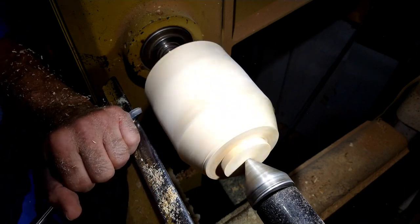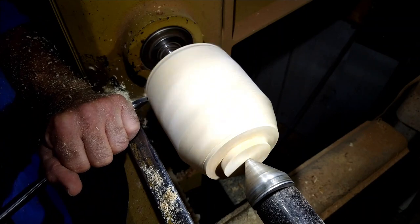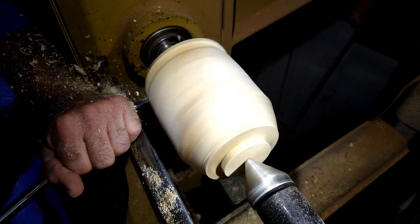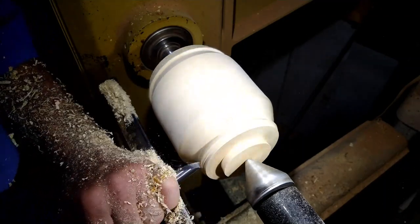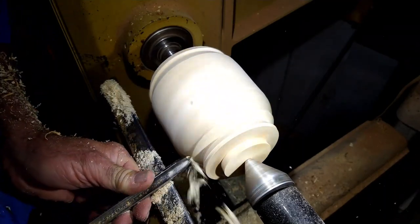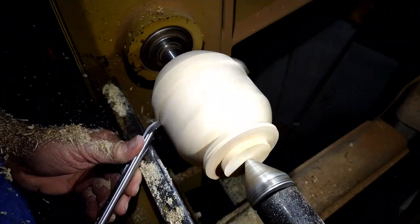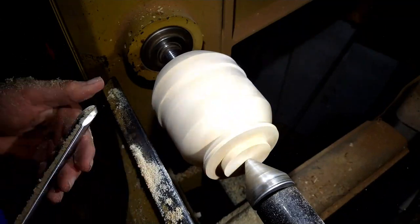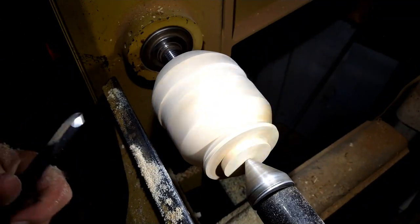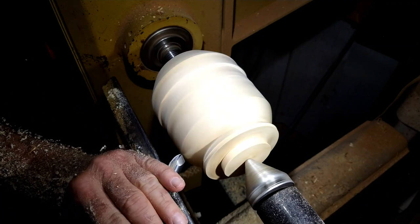So while it's in this position, I'm going to go ahead and take some wood off up here on the top side. Let me pick up a different bowl gouge because this one needs to be sharpened.